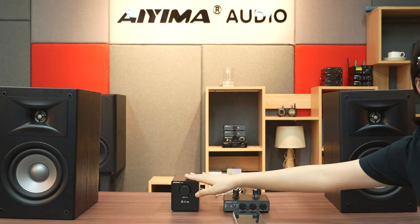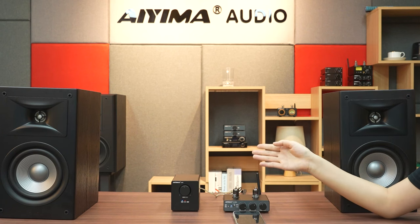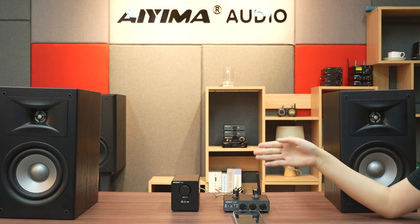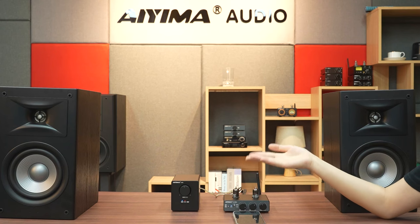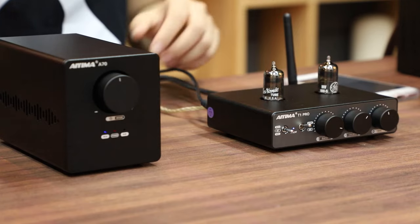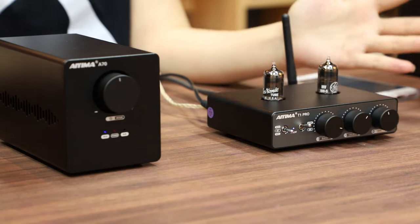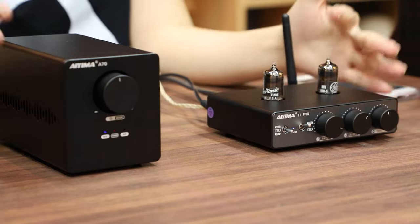You can see that the AIMA A70 starts up automatically without the need for manual operation. This makes the system easier to operate. By using a TAO-V trigger, you can optimize your controls and enhance the experience of using your system.